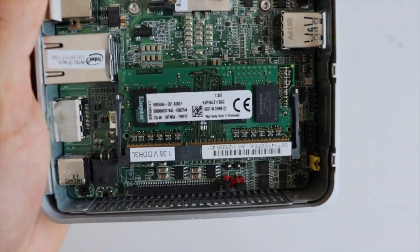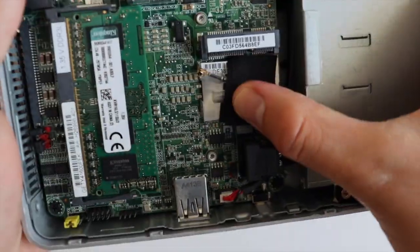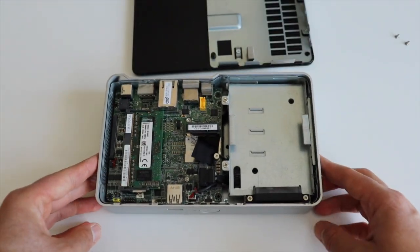Newer Intel NUC models have significant advantages such as a secondary slot for attaching more RAM memory as well as another M2 slot for attaching NVMe Express disks.